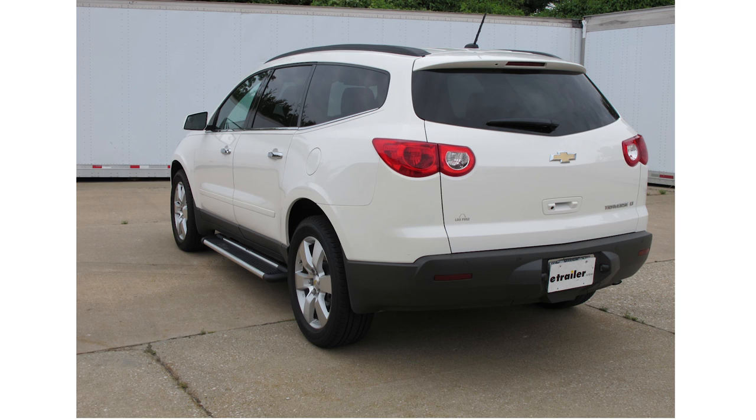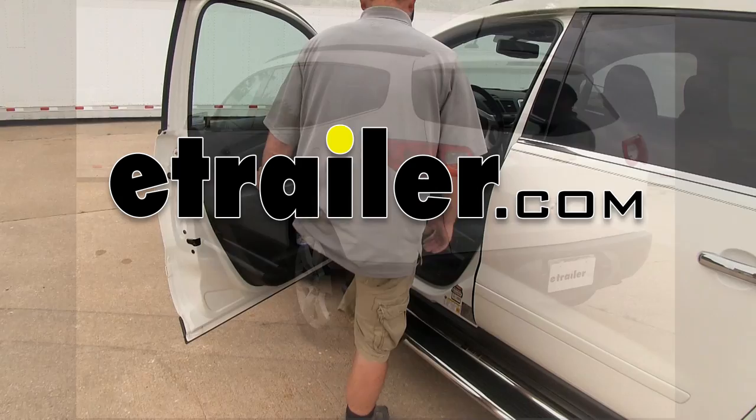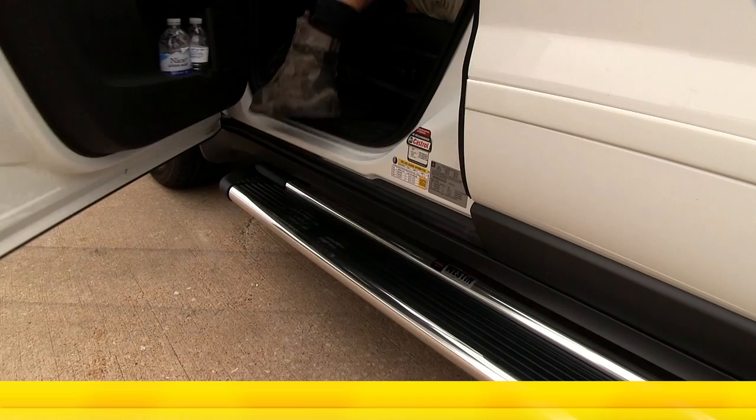Today on our 2012 Chevrolet Traverse, we'll be installing the Westin Sure Grip Running Boards, part number 27-6620, in conjunction with the Custom Installation Kit, part number 27-1835.